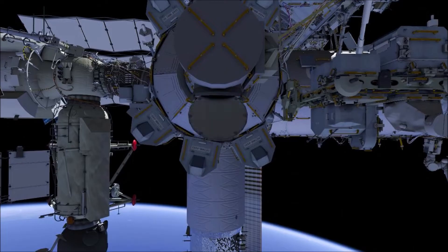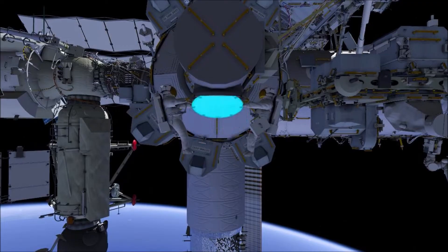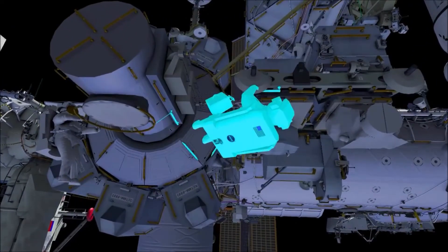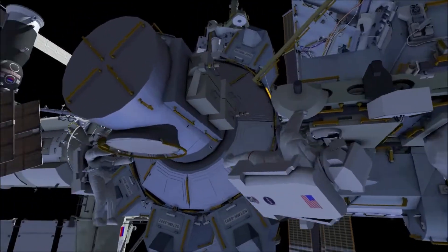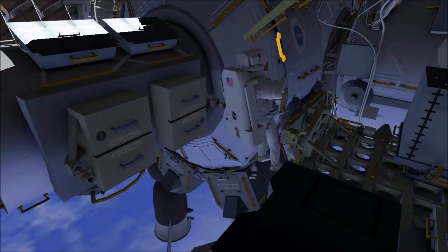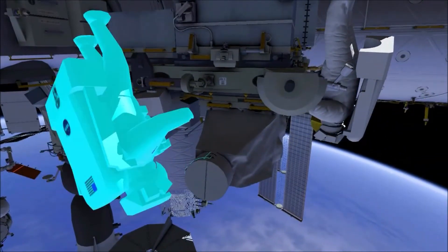This is the content for US EVA RFG Retrieve 2.5. EV1 in red stripes egresses first with a crew lock bag, followed by EV2 in white stripes. EV1 translates to the external stowage platform 2 and stows the bag, while EV2 translates over the platform to the forward face.